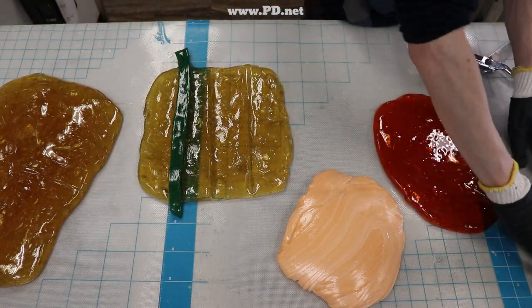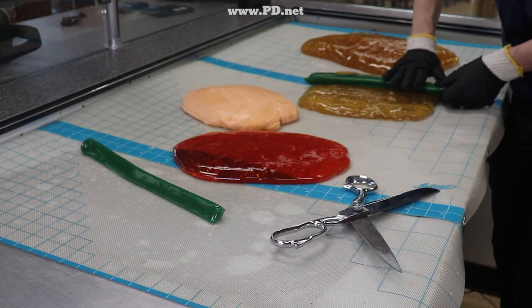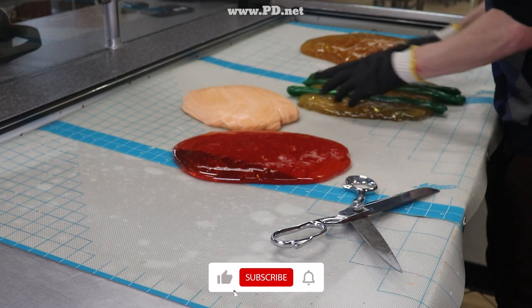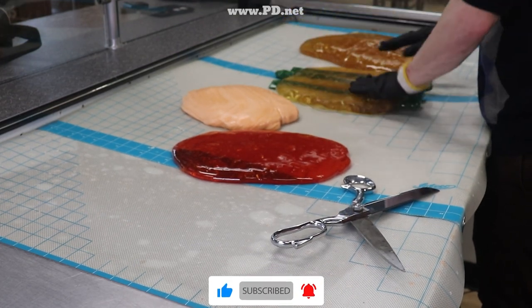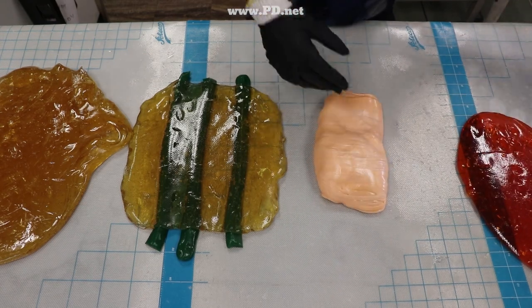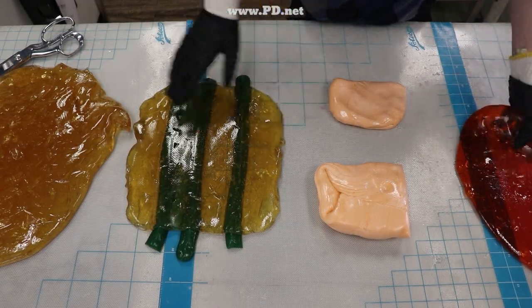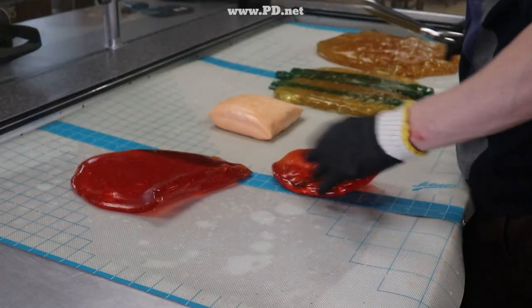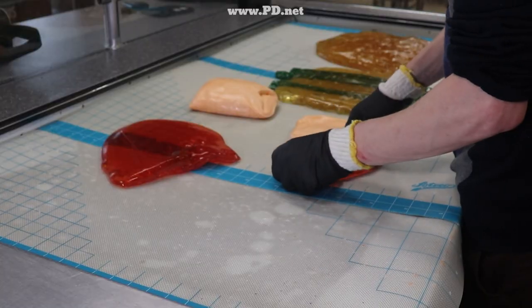To ensure that the leaves go into the correct place, we suspend them in a clear matrix. Now we have to construct the rose itself, and there are two parts to it: the unopened coil of petals in the center, and the open petals on the outside. Each has to be made independently.